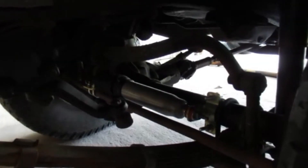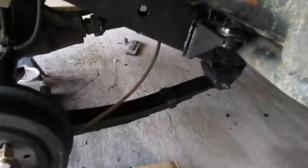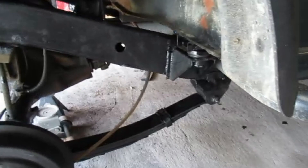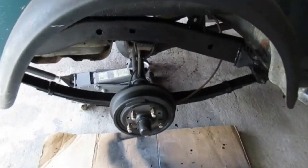I should say undercoat it — hit the frame, hit the front leaf springs and everything, hit some of the steering components. I also hit the rear drive shaft. It looks a lot better; it's way better than having it all rusty underneath there. At least it's got protection over it now. It does what it needs to do. I'll pick you guys up tomorrow when we go to get the new shocks and exchange those ones. Stay tuned.